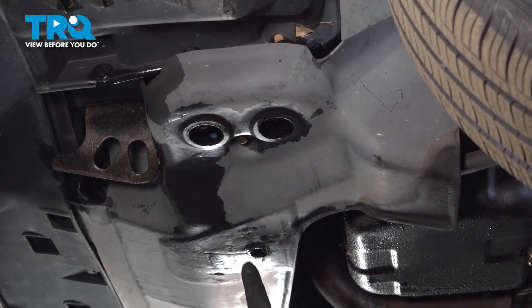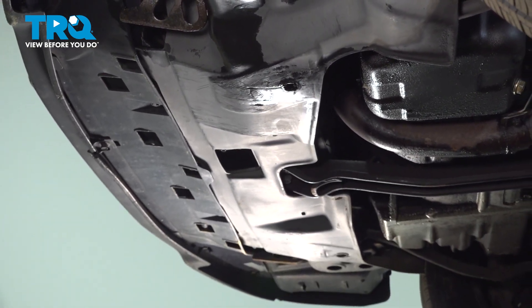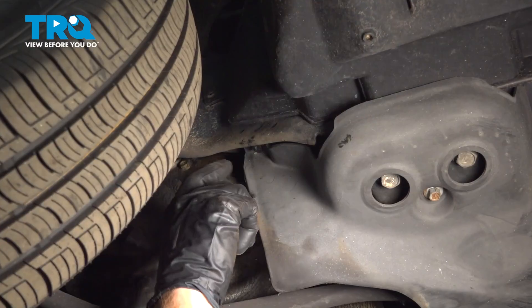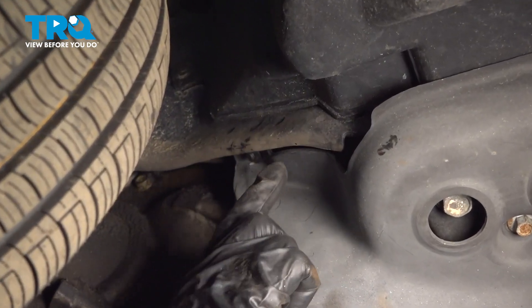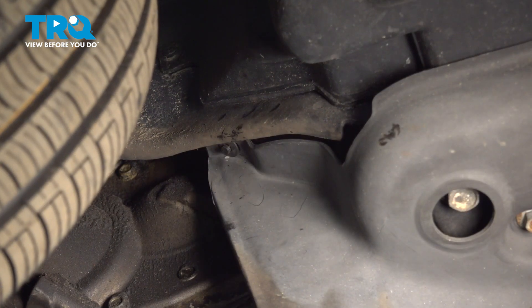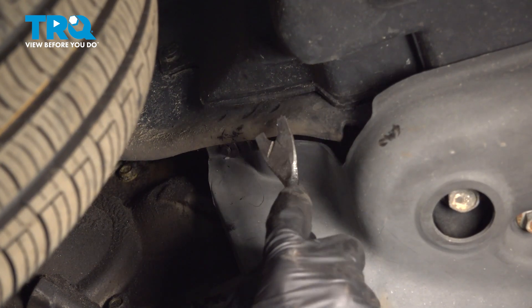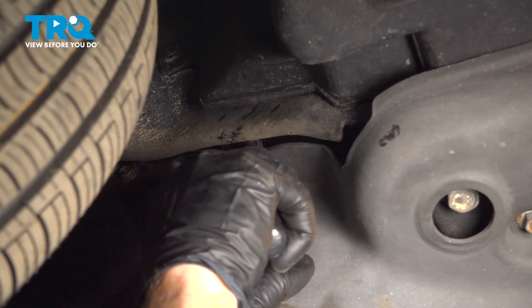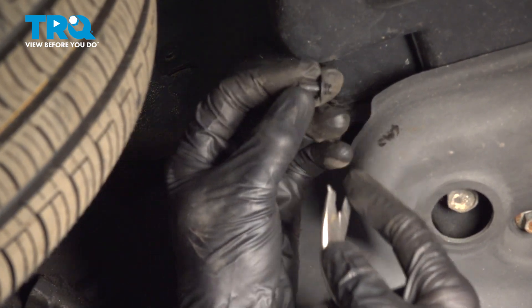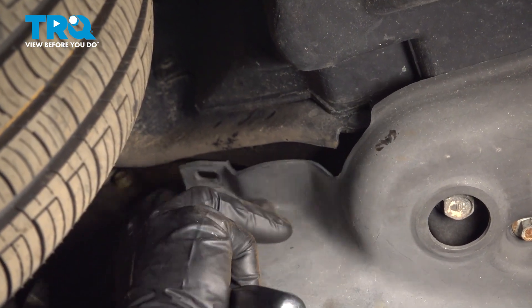There is mounting hardware that makes its way across the center, but typically it's a good idea to remove both sides' mounting hardware before you move to the center. Over on the passenger side, you're only going to have one piece of mounting hardware, and typically this is a plastic push clip. Push clips come out in different ways, but typically you just want to use a trim tool. Remove the center portion and then remove the outer portion as well. A quick inspection of your push clip to make sure it is reusable.